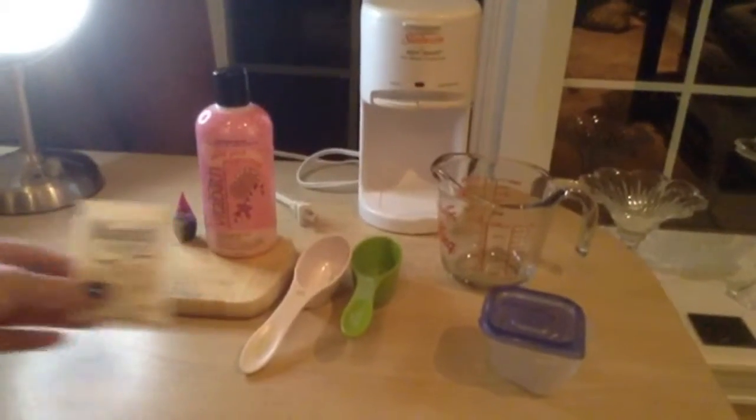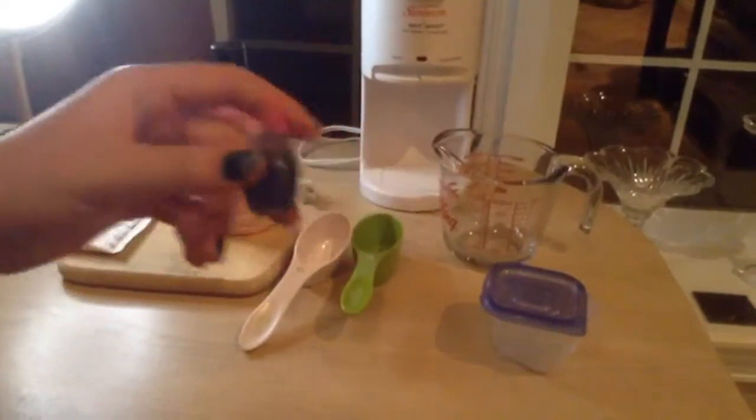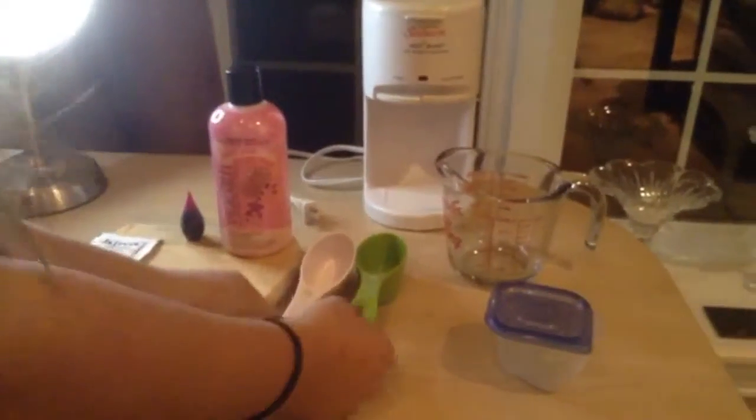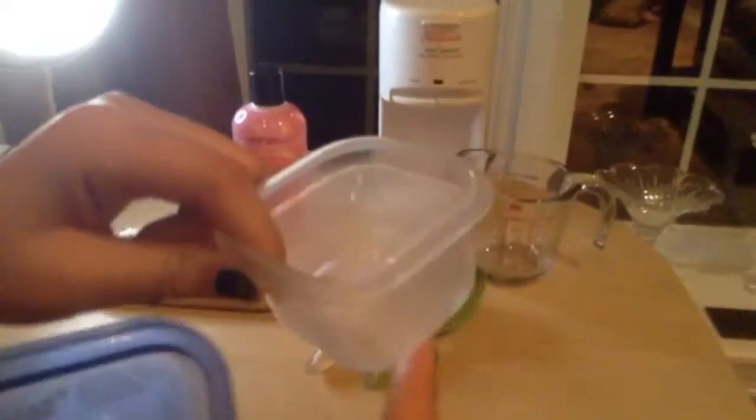The things you'll need are gelatin, food dye of your choice — we're choosing purple — body wash that's gel, we're using a peppermint scent, two measuring cups: one in three-fourths and one in three, and a container, any shape, but make sure it's small.